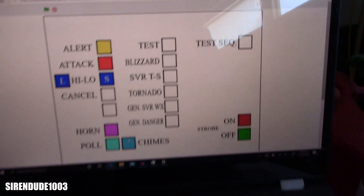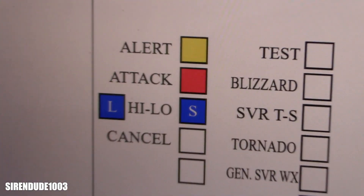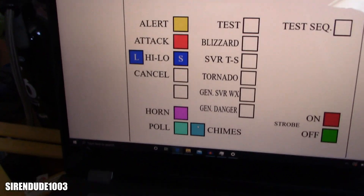I also have a test sequence. Right now I only have the one test sequence — it runs through all the most important functions: HI-LO before announcements, 30-second alert, 30-second attack, announcements again, chimes, and then the strobe flashes for three minutes. I figured that's a good test of it.